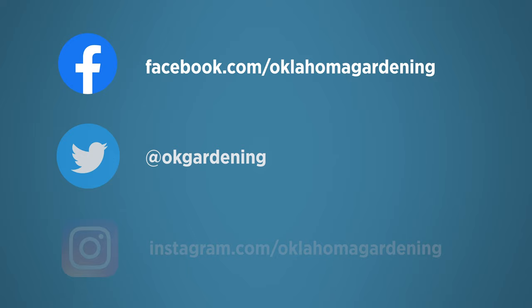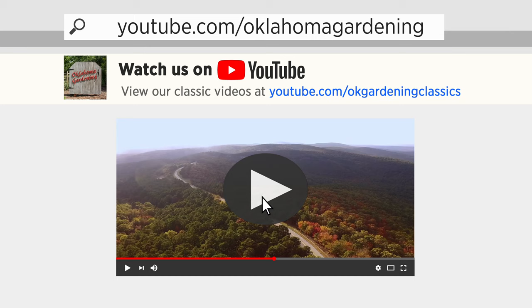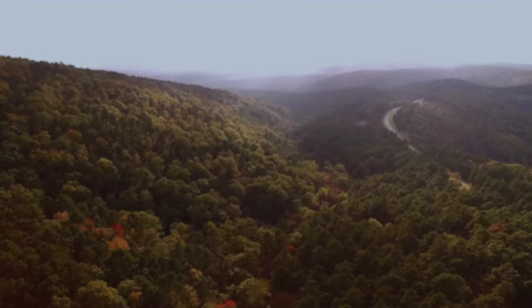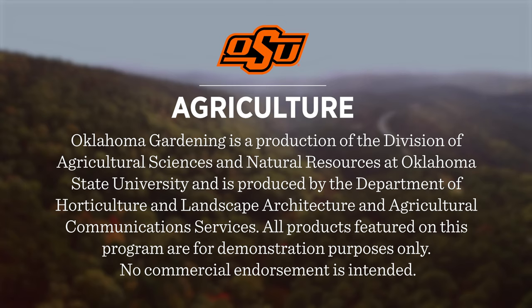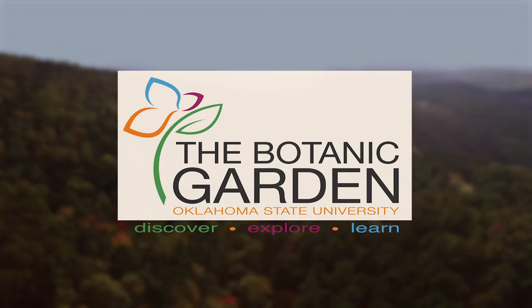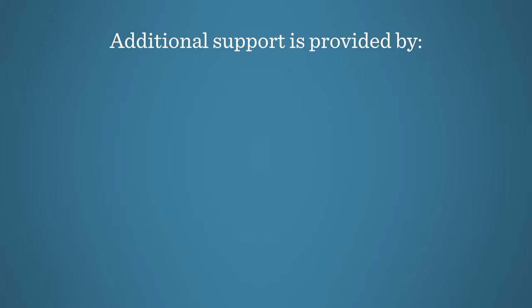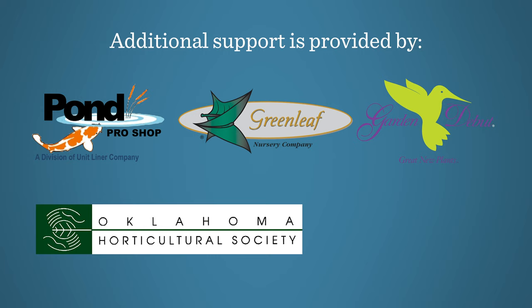Join in on Facebook, Twitter, and Instagram. You can find this entire show and other recent shows as well as individual segments on our Oklahoma Gardening YouTube channel. Tune in to our OK Gardening Classics YouTube channel to watch segments from previous hosts. Oklahoma Gardening is produced by the Oklahoma Cooperative Extension Service as part of the Division of Agricultural Sciences and Natural Resources at Oklahoma State University. The Botanic Garden at OSU is home to our studio gardens, and we encourage you to visit this beautiful Stillwater gem. We'd like to thank our generous underwriter, the Oklahoma Department of Agriculture, Food and Forestry, and additional support from Pond Pro Shops, Greenleaf Nursery and the Garden Debut Plants, the Oklahoma Horticultural Society, and Tulsa Garden Club.